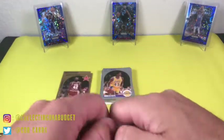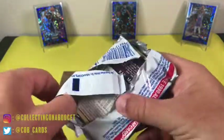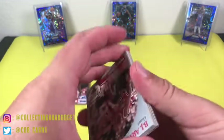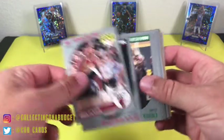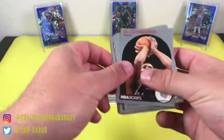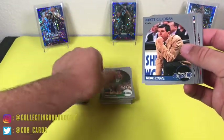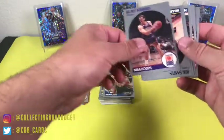Going into the last pack of this Hoops set — we got a hall of famer on the back, I'll take it. Okay, BJ — BJ Armstrong rookie, that's sick. BJ was awesome in The Last Dance documentary. Buck Williams, Derrick Harper, Kukoc, Kurt Rambis, Rick Smith.